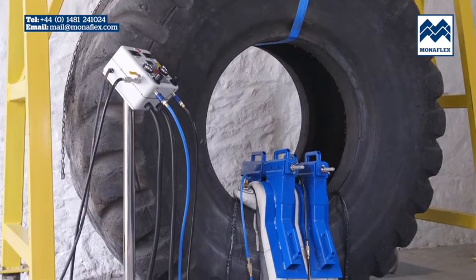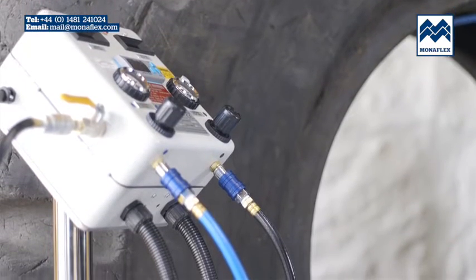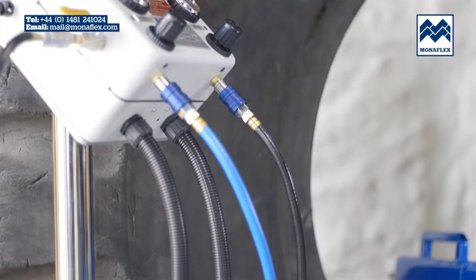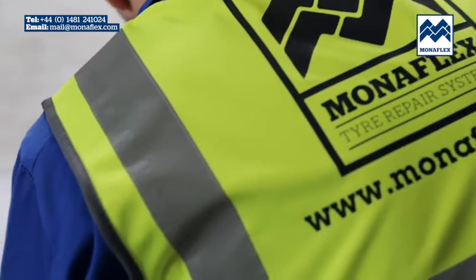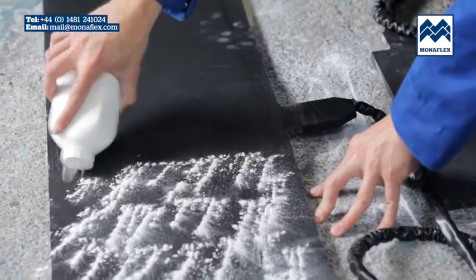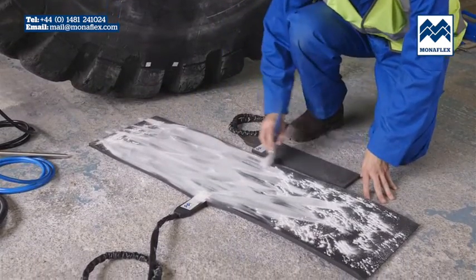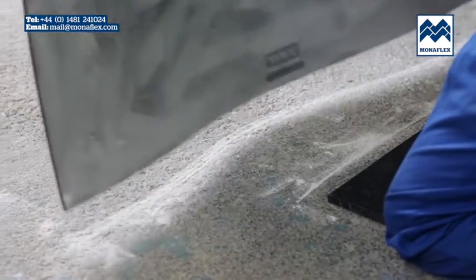Rotate the tire so that the repair area is positioned centrally at the bottom. Choose the correct size bead heat pad and airbag according to the X-Lab application chart. Liberally cover both sides of the heat pads with tire talc to reduce friction in use, then clear any excess talc from the surface of the pads.